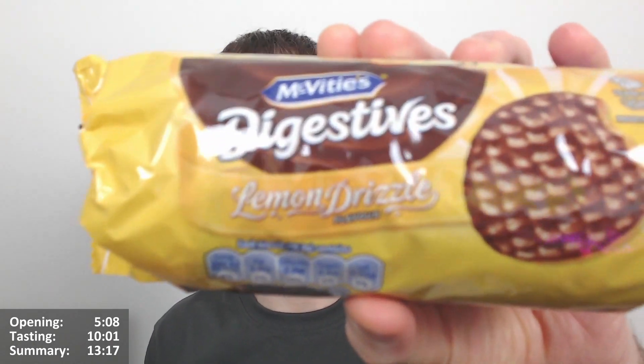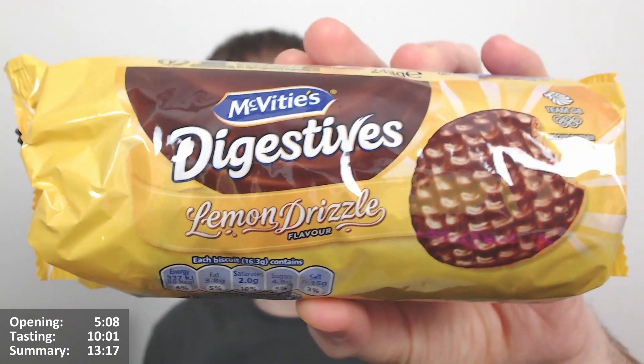Hello Chocs and Chocettes, the number between Choc and Robert here for another video review. This time we have the McVities Digestives Lemon Drizzle Flavoured Biscuits, or Chocolate Digestives.